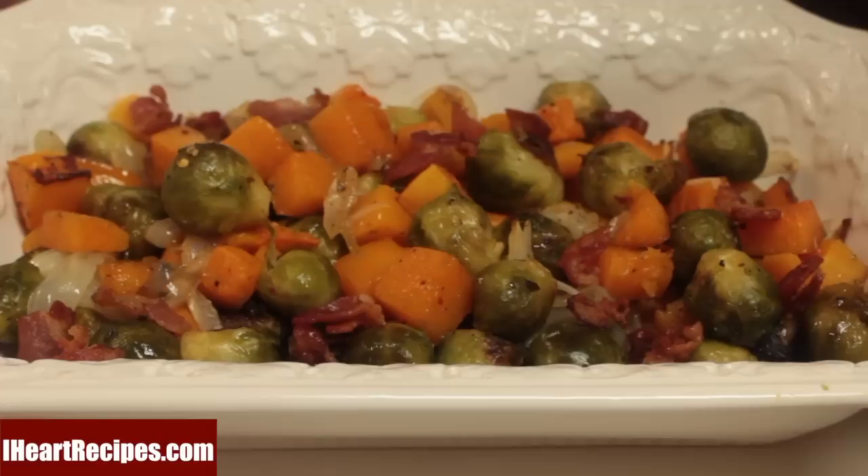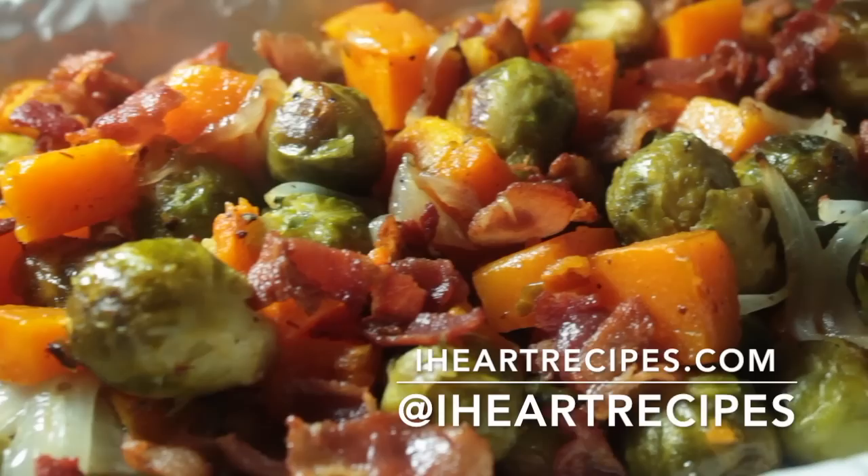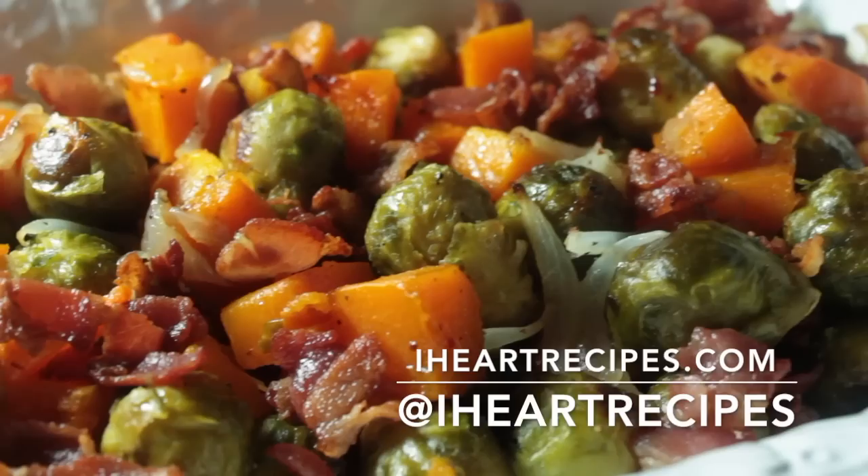Don't forget, if you want the exact measurements for this recipe, head over to my blog, IHeartRecipes.com. For many of you that don't know, YouTube is not my main spot — my blog is. I actually upload more recipes on my blog than on YouTube. Also follow me on Instagram if you're not already.